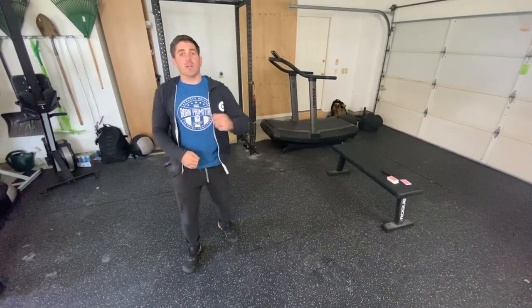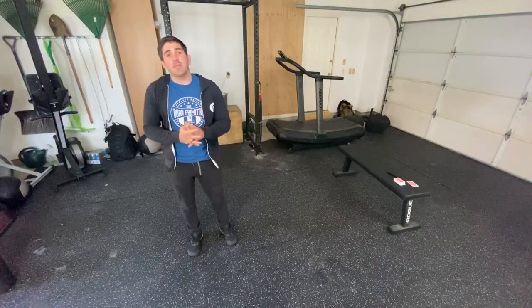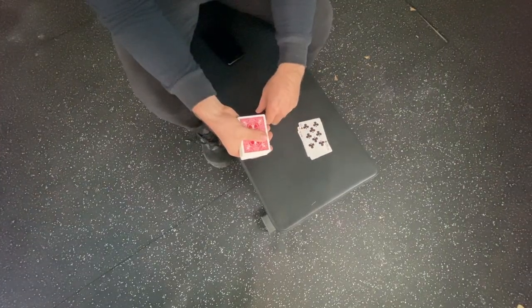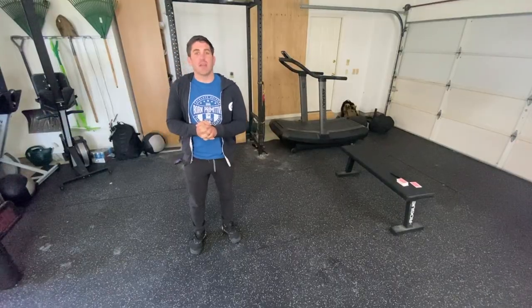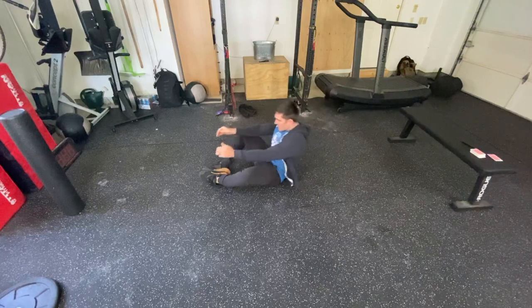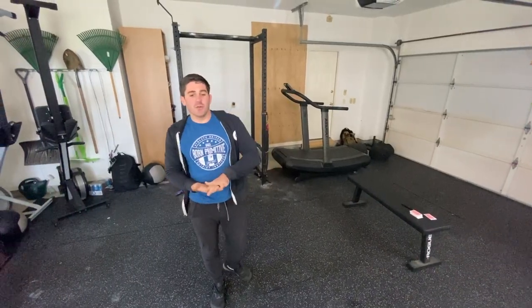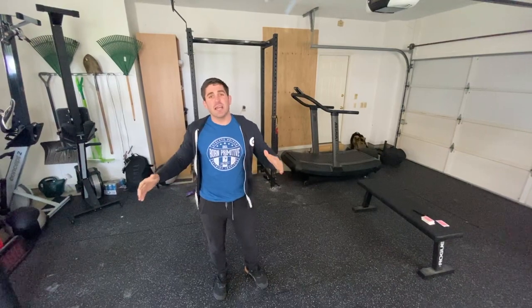What you will do is flip the card over and see what it is. If it is an eight of spades, that means you will do eight goblet squats. If it is a two of clubs, you'll do two burpees. On all face cards and aces, they are going to have a score of 10 reps — so if you were to pull an ace of diamonds, you would do 10 sit-ups. You flip one card and do the number and the corresponding movement, and keep flipping cards until you've gone through the entire 52-card deck.